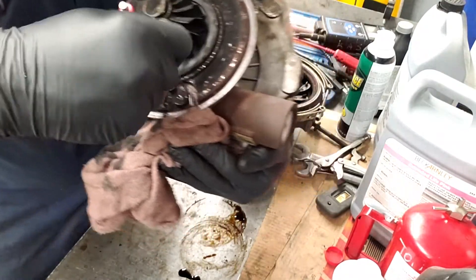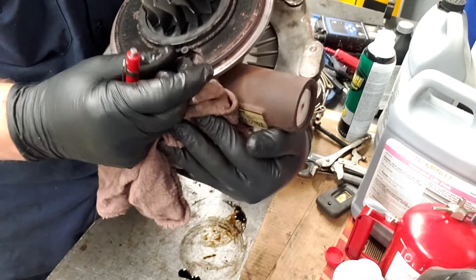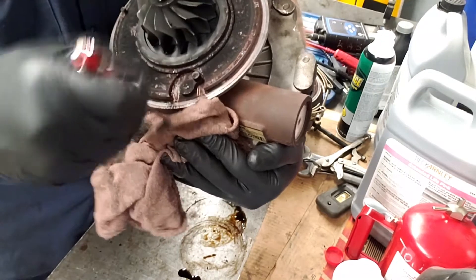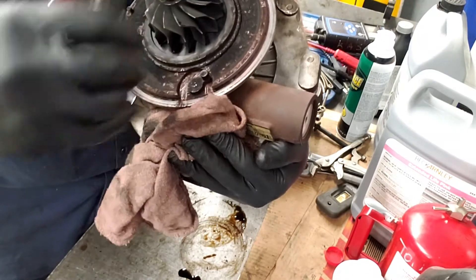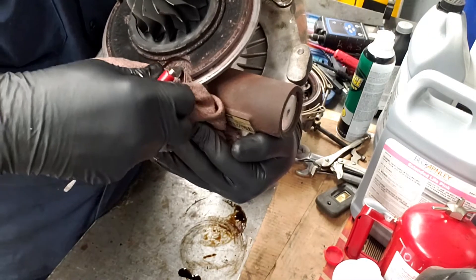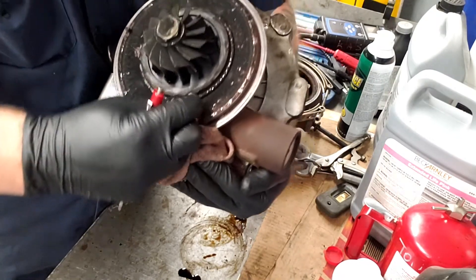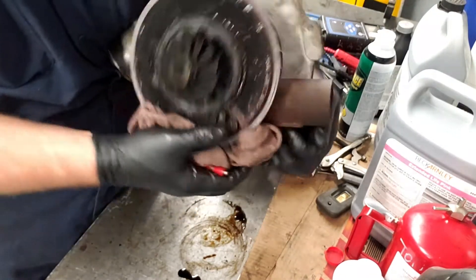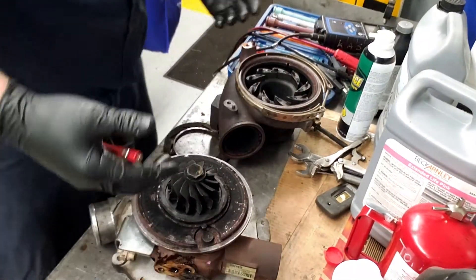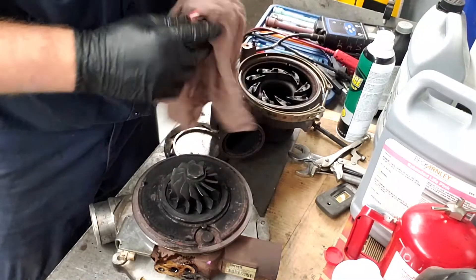Let me know your thoughts on whether you clean these or whether you recommend replacing them. That one is really, really sticking — I think this one's going to get a new one. Because even with that ring off, I can barely move this thing from beginning to end. This thing should be a real smooth move all the way from beginning to end. There shouldn't be any roughness, it shouldn't stick — because if that thing sticks, then it's not going to move.